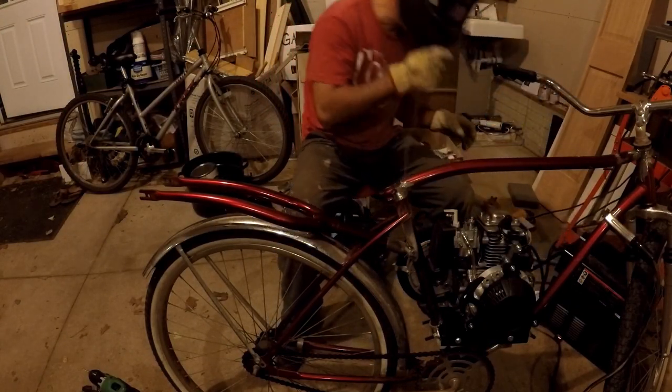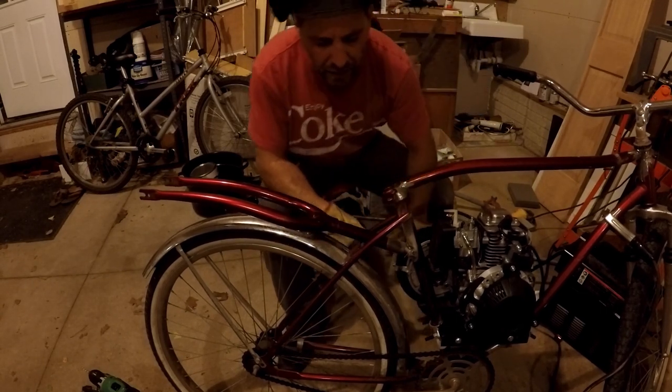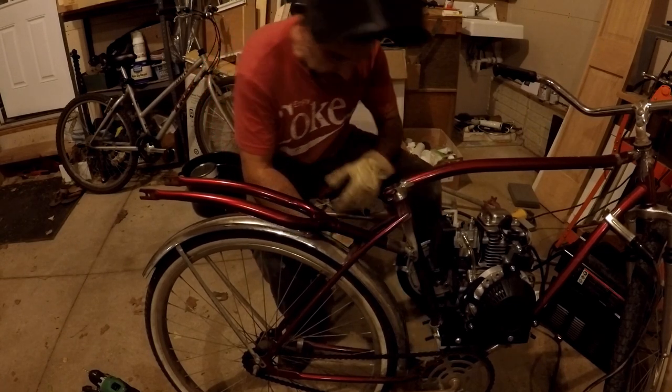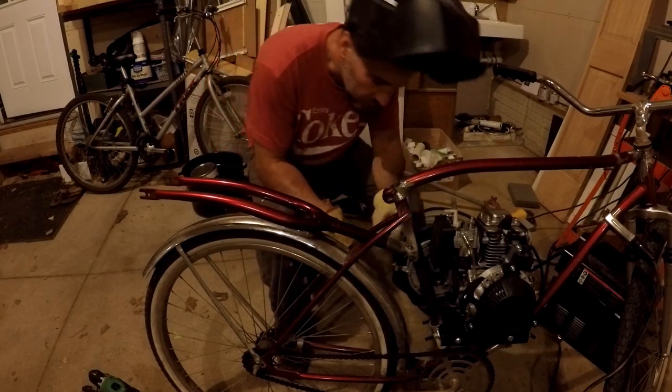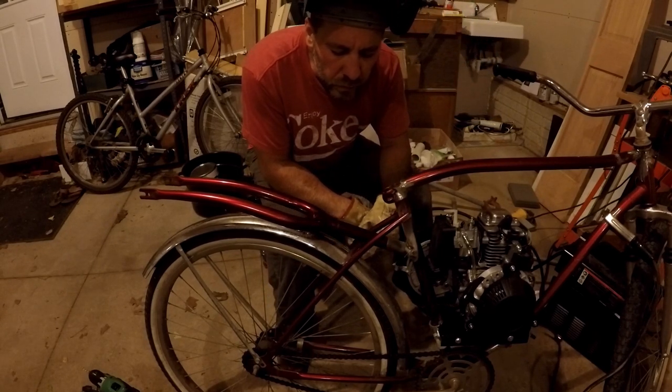Sorry about the quality of the video — it was getting dark and I moved inside and the lighting wasn't very good. Anyway, I hope you like this installment of the bike build. It's video number five, there are going to be a few more, and hopefully I'll get the finished version out soon. Thanks for watching.